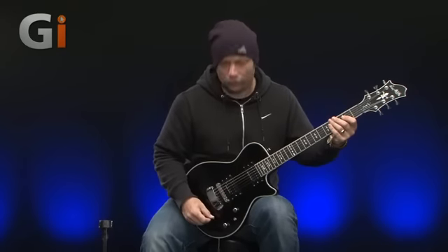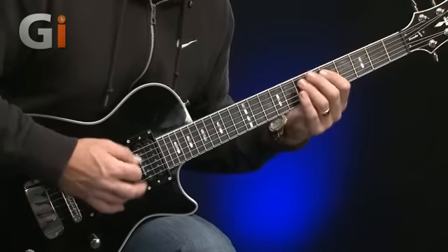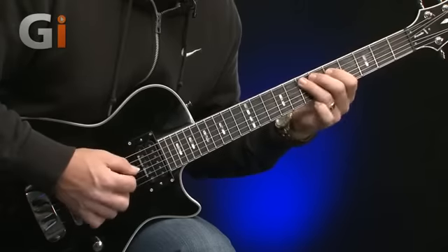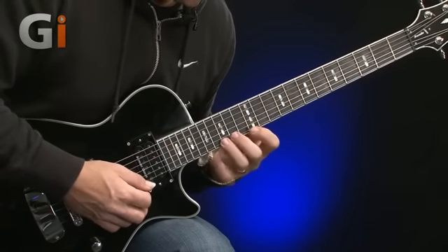Sounds great. I'm going to try some lead now on the neck position.